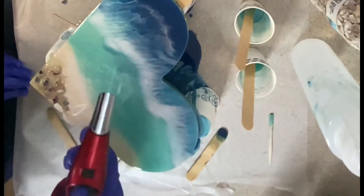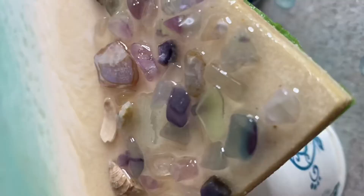Heat it up first and then blow out — see, that looks really nice. She's doing a good job for a first timer. I've been doing this for less than a year myself. Here's the final product.